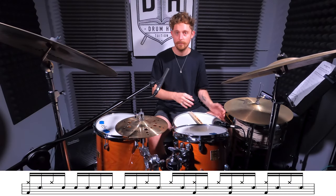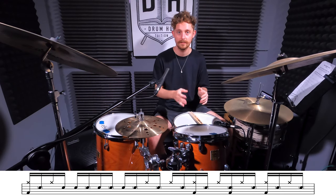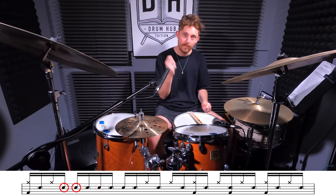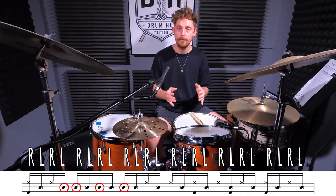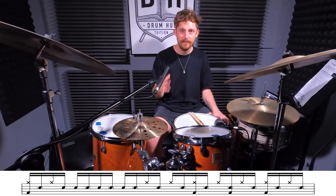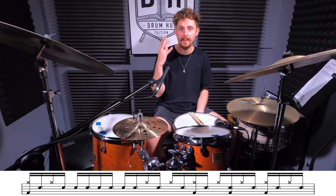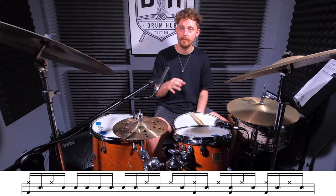Now we've got a basic groove to work from, the first thing we're going to experiment with is variations in our accent patterns. One that comes up pretty frequently throughout the track is to play an accent on the 'uh' of beat one, the downbeat of two, the 'and' of beat two, and then the downbeat of beat three. In our single stroke roll these accents will be played left right right right. I definitely recommend trying out some of your own as well - I'll play this variation four times and then take four bars to try out some of my own ideas.